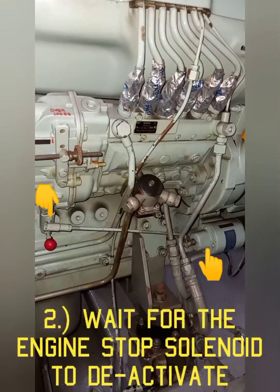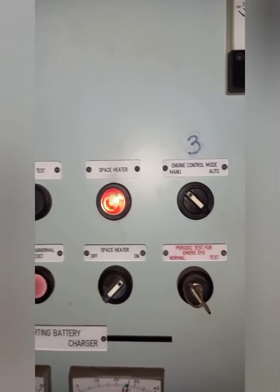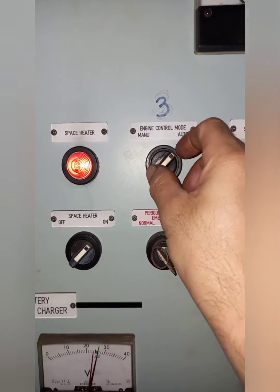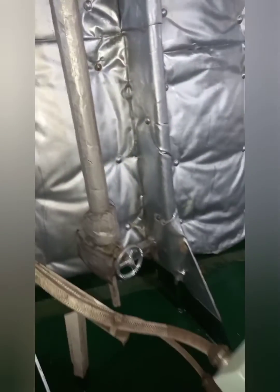Number two, wait for the engine stop solenoid to be deactivated. Number three, switch the engine control mode from manual to auto. Lastly, open the exhaust manifold condensate drain valve.